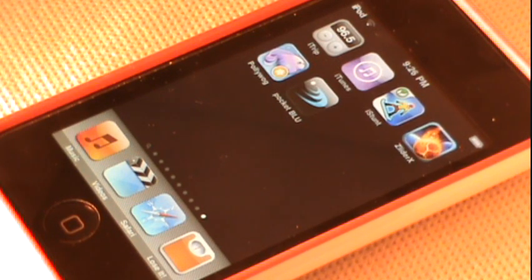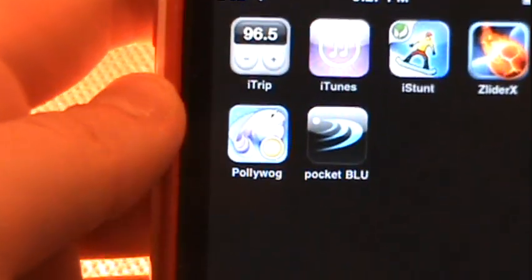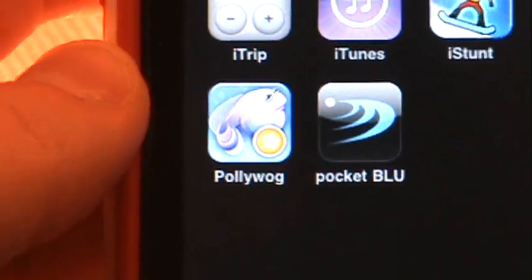Hey guys, what's up — the iPod Kid here. For this app review I have three apps for you: two of which I'm really excited to share with you, and one of which I'm sure you've heard of, which is the temporarily free number one free app in the App Store, Poliwog.